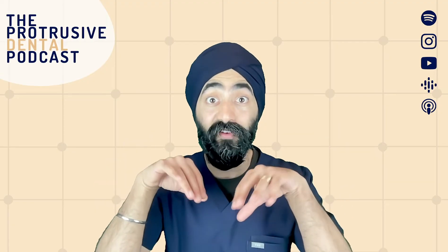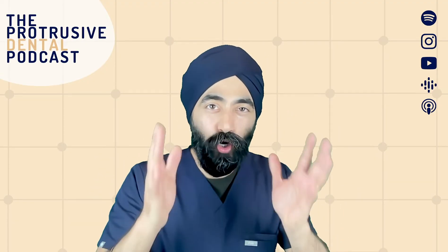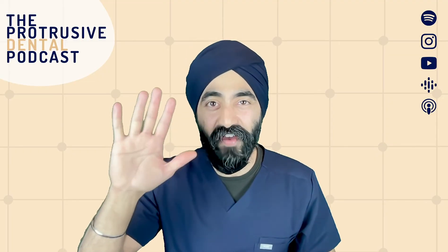Going digital, there are so many different ways to cheat and how to avoid using a face bow. But let me just show you the best explanation of a face bow you ever saw in five minutes.